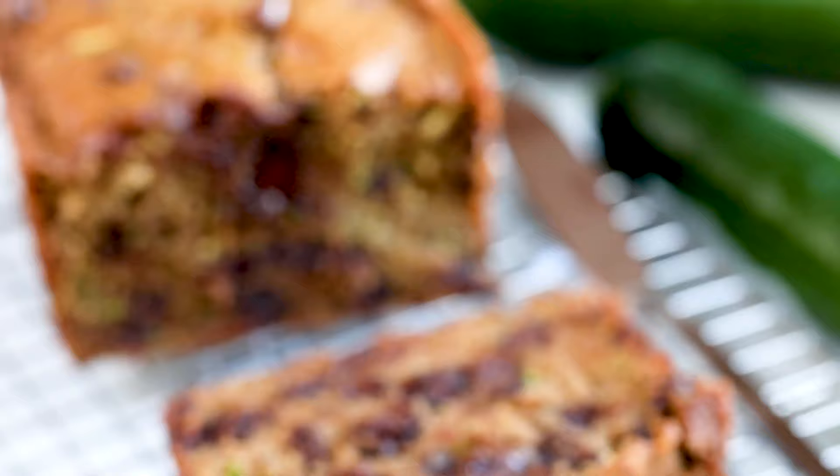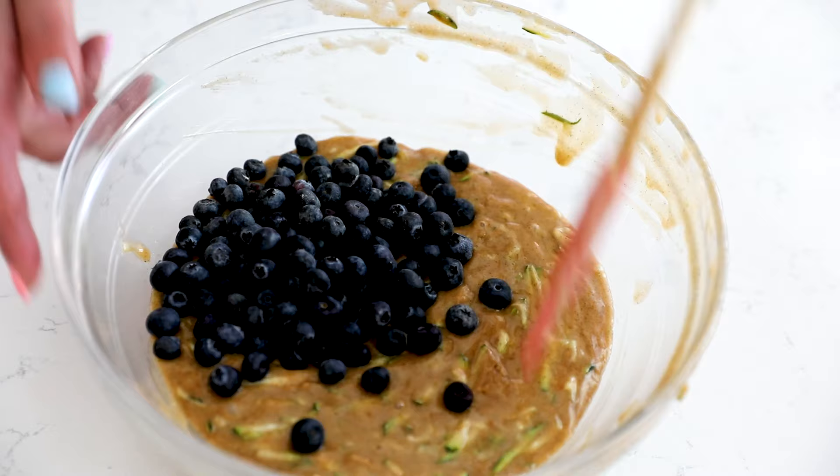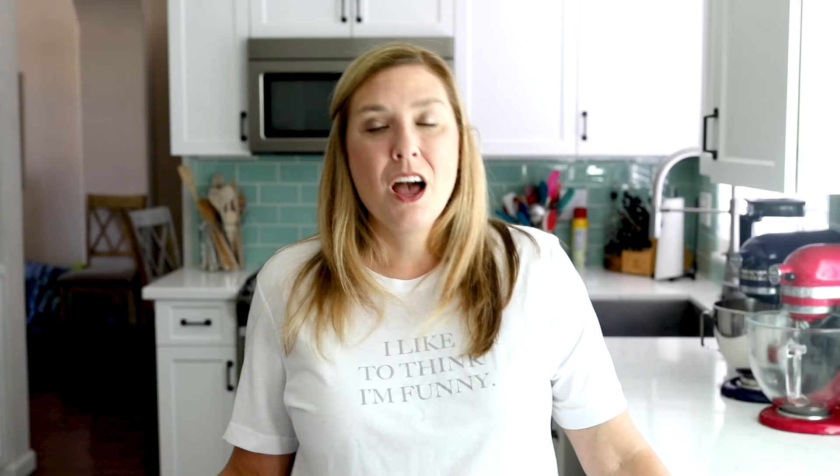Another variation that maybe you haven't thought about is adding blueberries. Blueberry zucchini bread is actually a really popular recipe. You can use fresh berries or frozen that have been thawed and drained really well — you can even use canned, just make sure they are drained really well. Fold those carefully into your batter so they don't burst. It's a great alternative to blueberry muffins. You could also use blackberries, raspberries, or chopped strawberries in place of the blueberries.